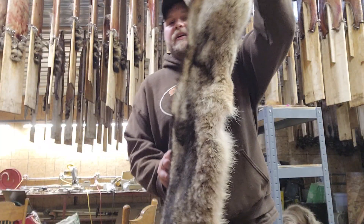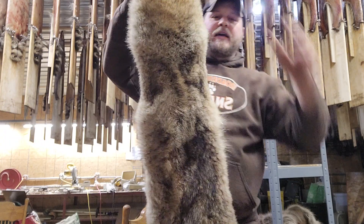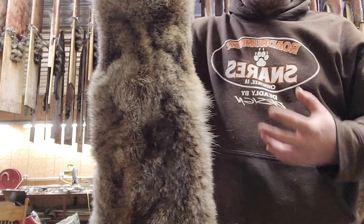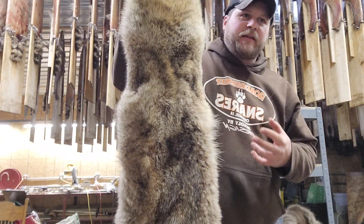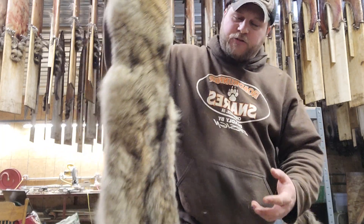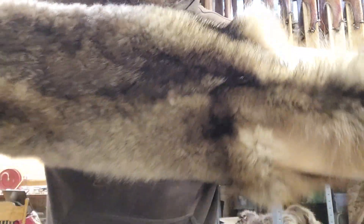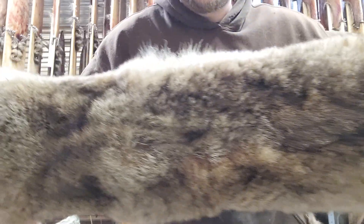Now look at it from the side. It's going to look a lot heavier, a lot thicker, a lot more dense. And that isn't really an illusion — it's just showing what it is, showing its full potential. This isn't a great coyote by any means, but as you can tell, he's not terrible.